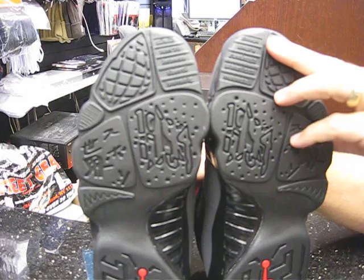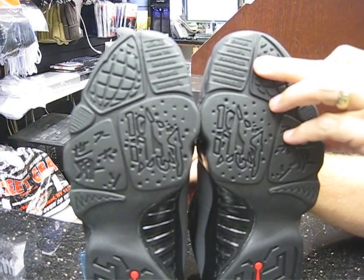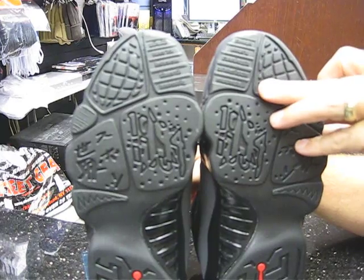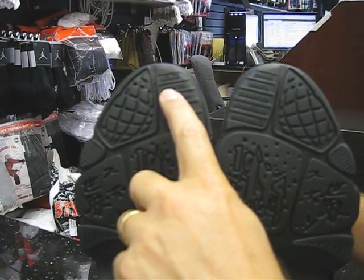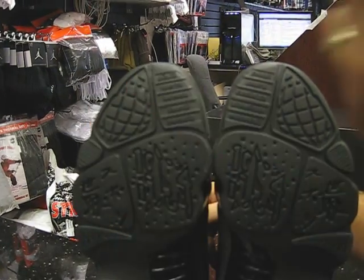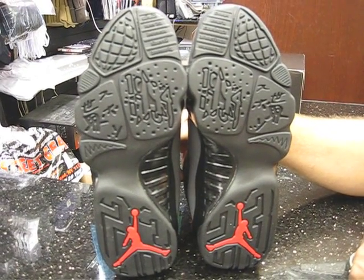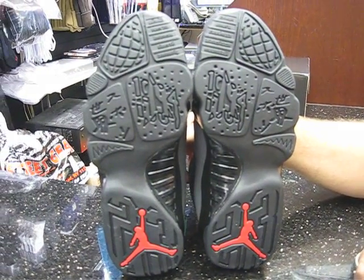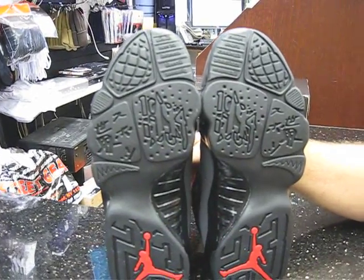You've got the left shoe — up here you've got Sport, Independent, Freedom, Athletic, and Hope. And then on the right shoe you have Dedicated, Force, Intense, Freedom, and Graceful. Some terms that were used to describe Mike.